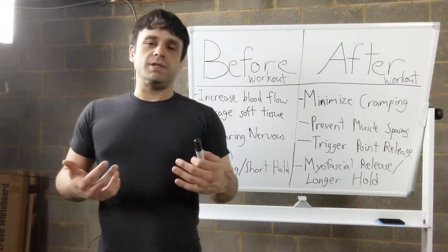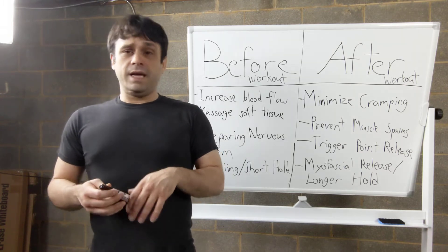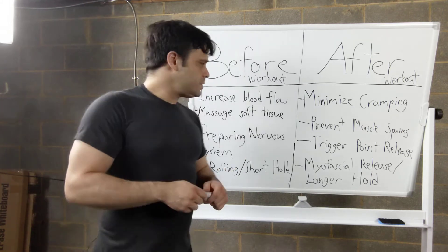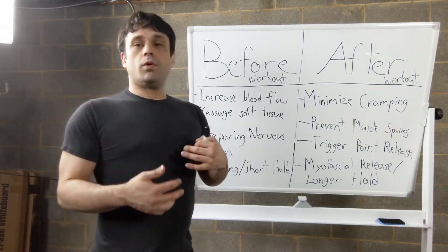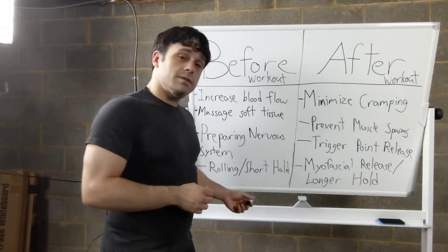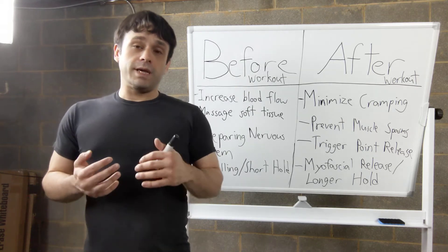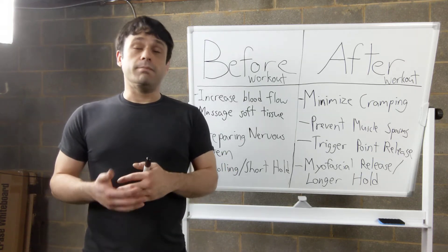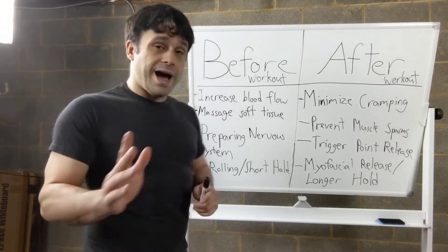This is obviously a bigger concern for people when they get older — and when I say older, I mean anybody over 30. Something hurts, something's tight — make sure you warm up properly, and this is one of the methods to help you do that. Once you've got the signals going and your muscles are a little more ready, you're going to pair the foam rolling along with some active stretching or dynamic movement to get warmed up properly. This will really lower your chances of injury and let you get the most out of your workout.